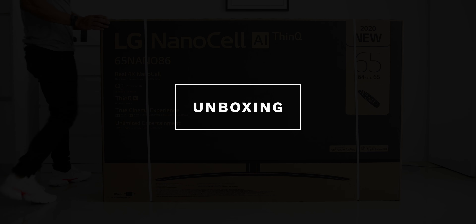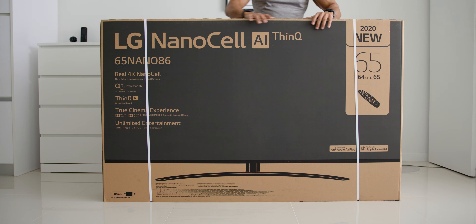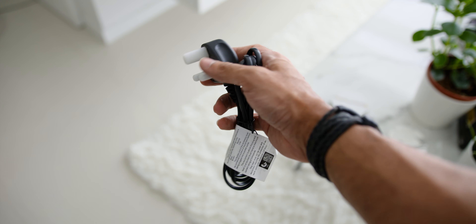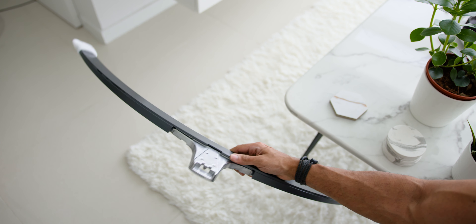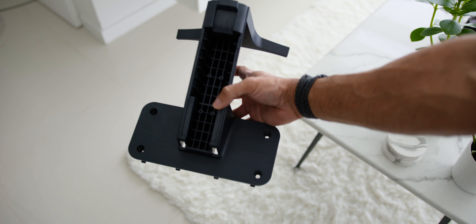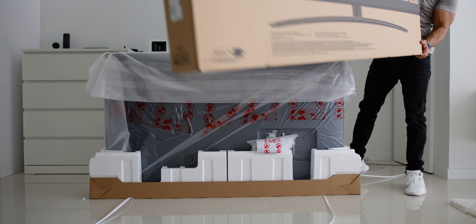Now firstly, let's start off with the unboxing experience and what comes inside of the box. As soon as you open the TV's box, you will find the 3-pin plug, the TV stand base, the TV rear stand and cover. Next, you will find the TV itself after lifting up the box cover.